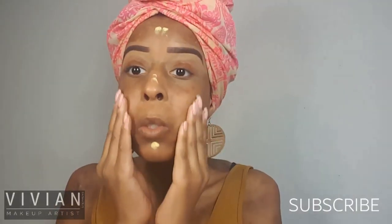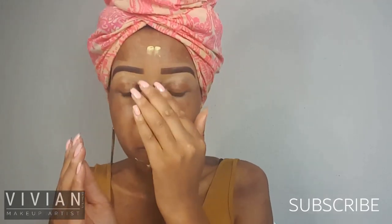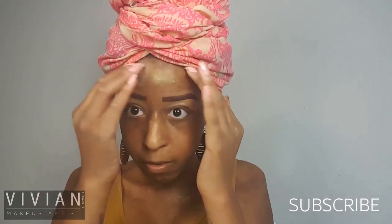Hi everyone, welcome back to my channel. I'm starting off with my e.l.f. Illuminating Primer. I've already done my brows with my cream eyeliner from e.l.f. as well, in the shade Coffee.